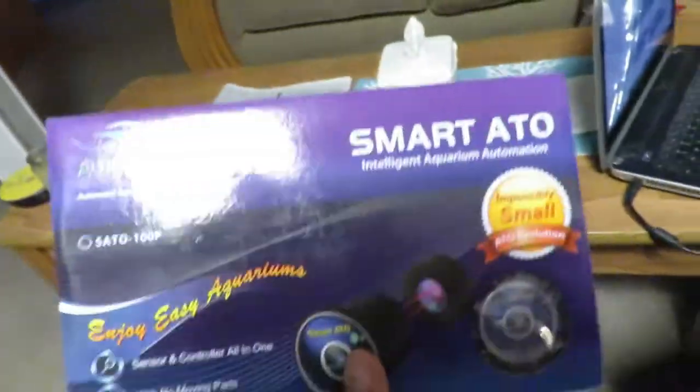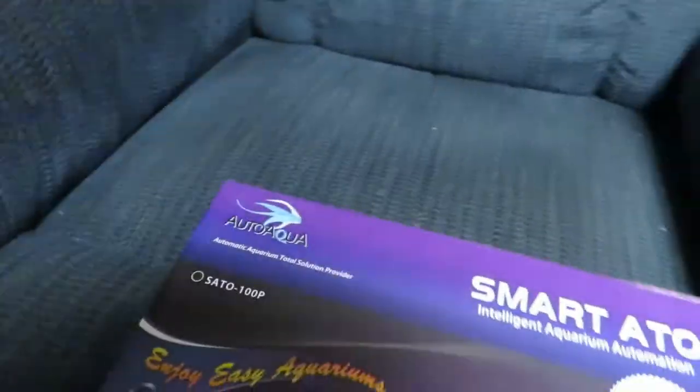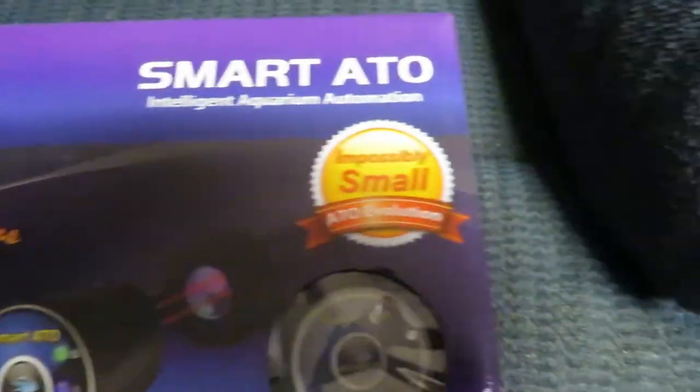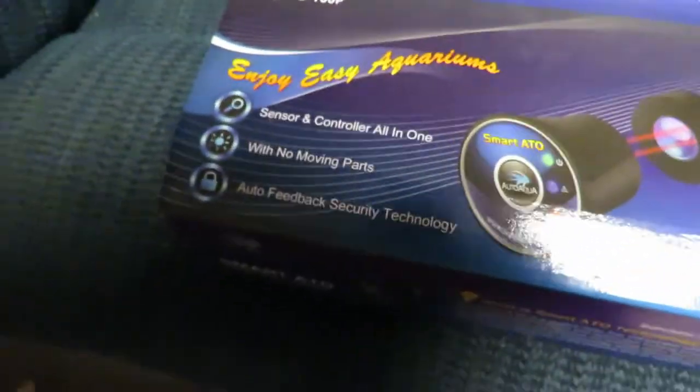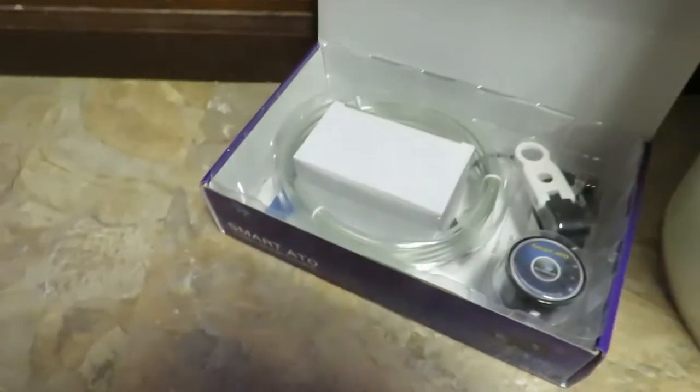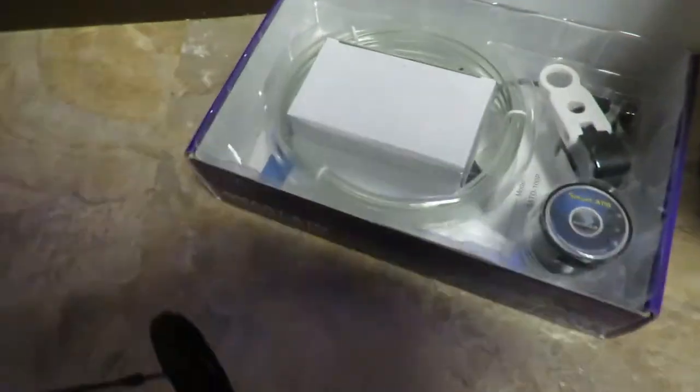So I went to Dr. Foster's and Smith and bought this one. This is Auto Aqua - it's an automatic aquarium total solutions provider. It's called the Smart Auto Top Off, an intelligent aquarium automation system. It has a completely different switch - it's all electronic. It did cost quite a bit more money, but I'm hoping this will solve my problem. It comes highly recommended with no bad ratings, and everything looked really good online.